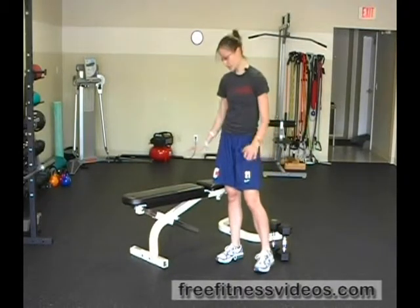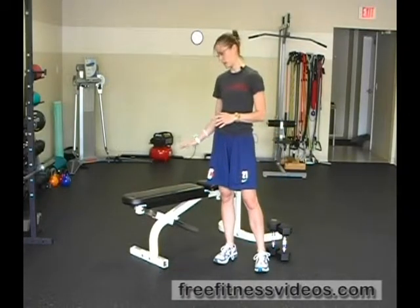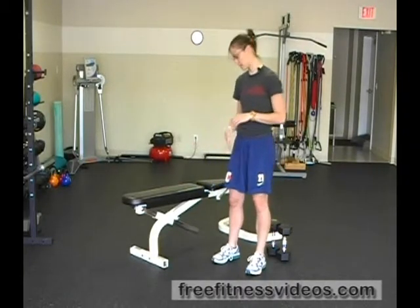Dumbbell split squat with your rear foot elevated. For this exercise you're going to need either a bench or a box to prop your back foot up on. Depending on your ability level, the height of the box will vary — if you're a beginner you might want to start with a box that's twelve inches or even a surface that's just slightly elevated below that. For this demonstration I'm going to use a bench.